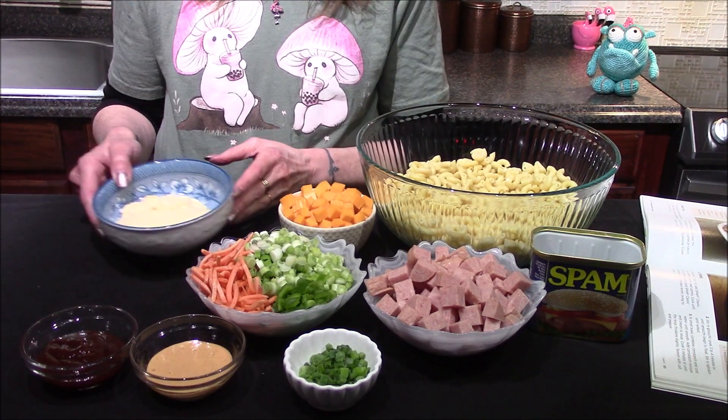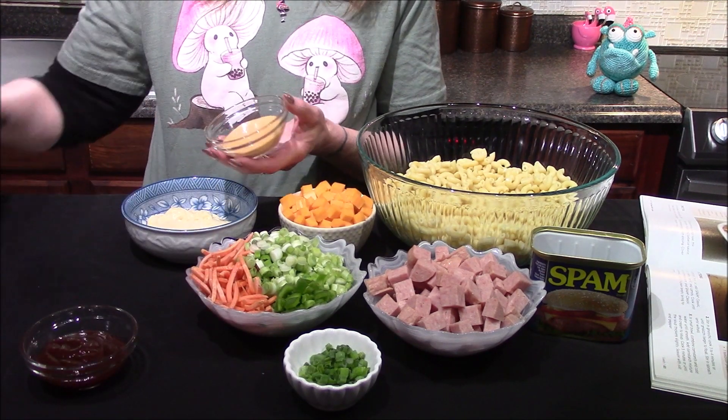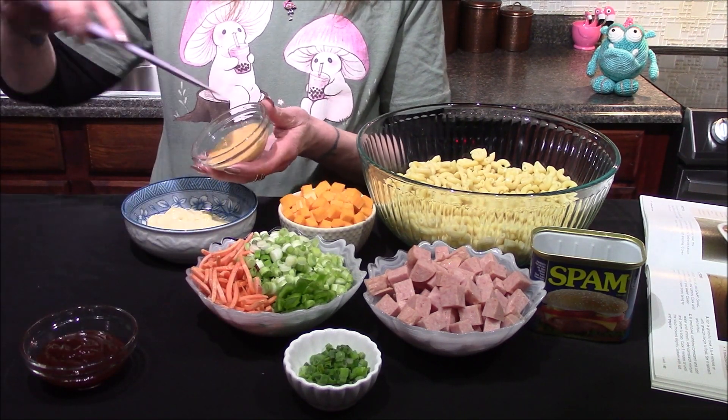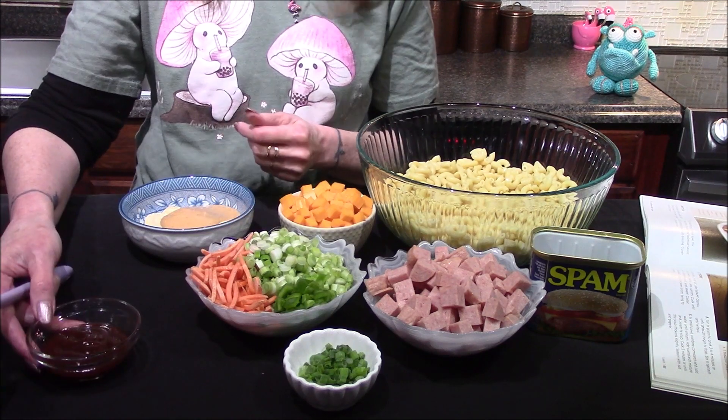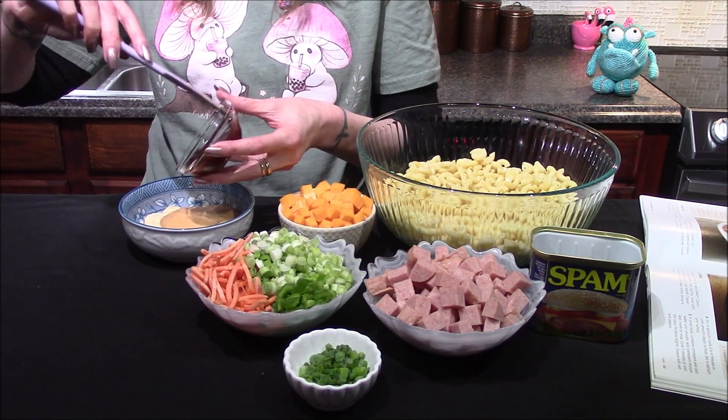To start this recipe off I'll be taking a half cup of mayonnaise and adding in two tablespoons of a creamy mustard blend and a tablespoon and a half of your favorite barbecue sauce.